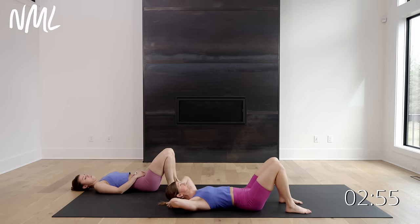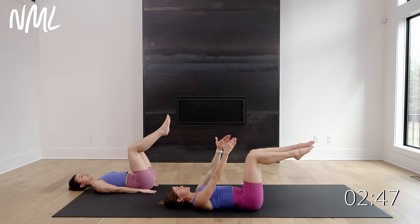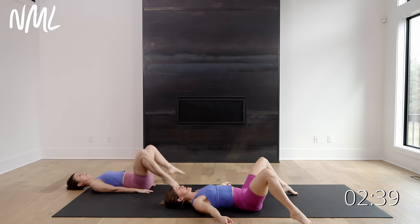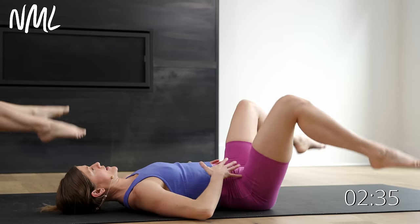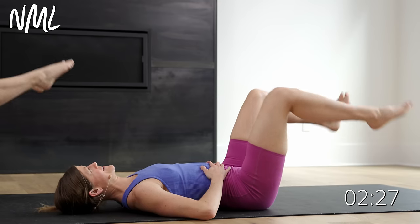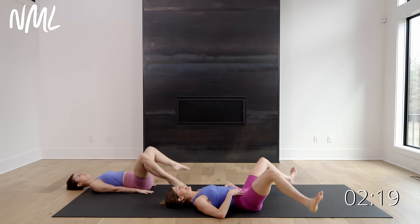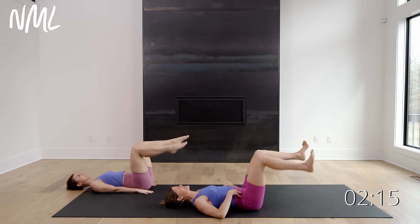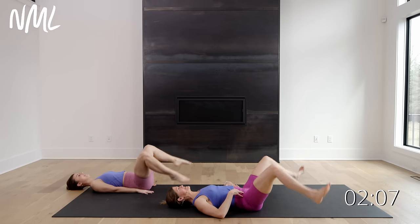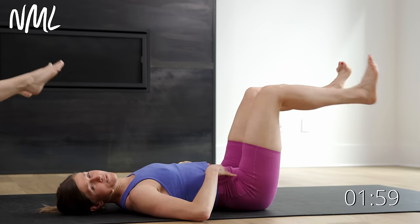We're coming back to the bent knee position. This time take the toes out like a V and then pull them back together — tap wide, pull together. I like to place my hands on my core for this one. I'm getting a toe cramp — I can't point my toes anymore, I'm gonna have to tap my heels. Those are the worst! I need to eat a banana — I need some potassium. Last five, four, three, two, and one. Relax.